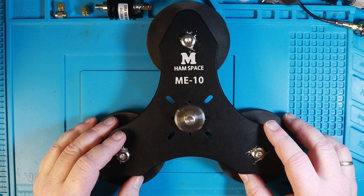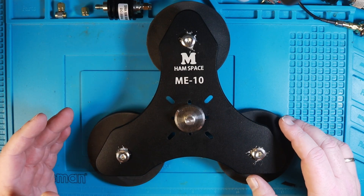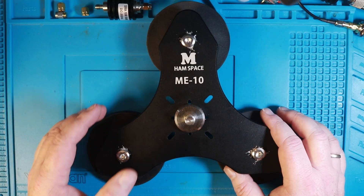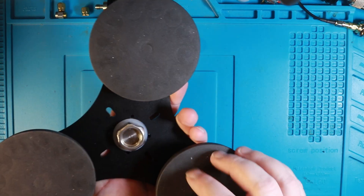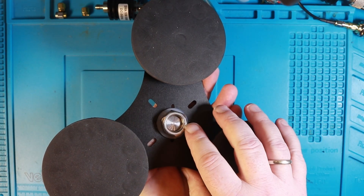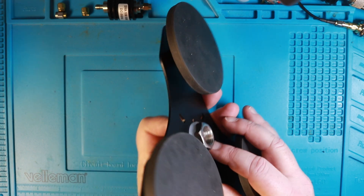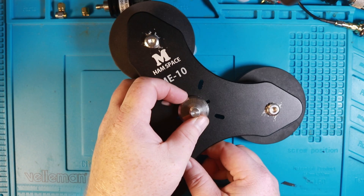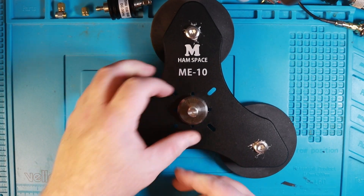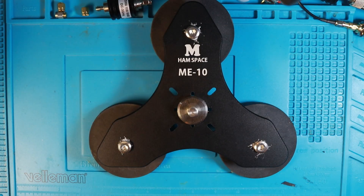So this is how the mount comes from AliExpress: three magnets, the M10 threaded piece here which is secured by a nut on the bottom, and a couple of plastic spacers — plastic washers. One on the top side and one on the bottom side. Let's grab the multimeter and do a couple of tests here.